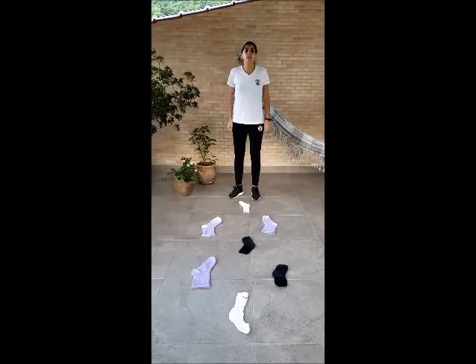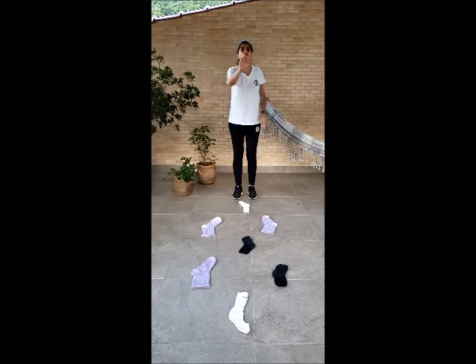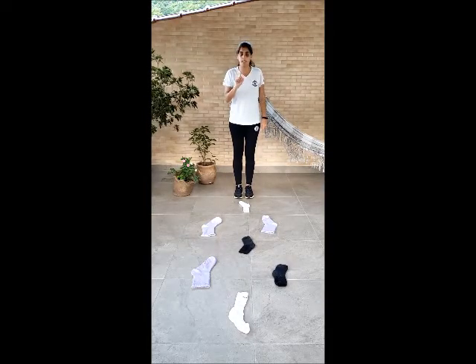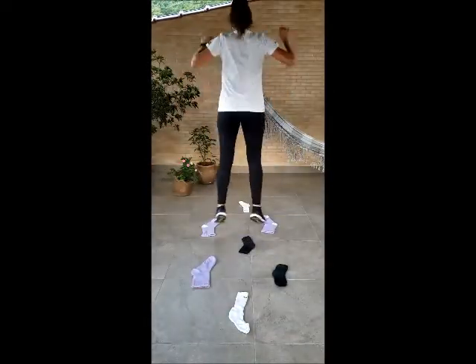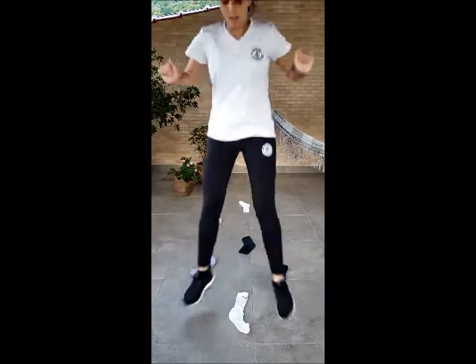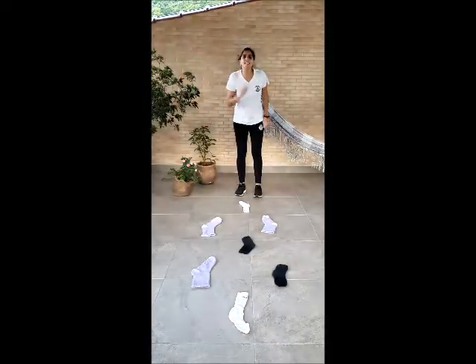For this activity, we are going to place some socks on the floor, like this — one, two, one, two, one, two — as many as you have. And we are going to jump like this. When we have one, we open our legs. When we have two, we go in the middle. Open. Close. Open. Turn around. Close. Open. Close. Do it many times. I want to see you doing it.